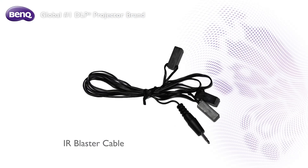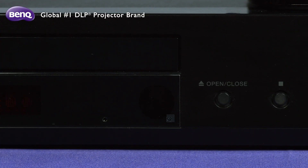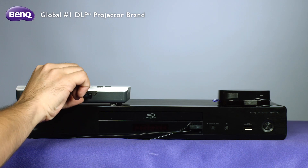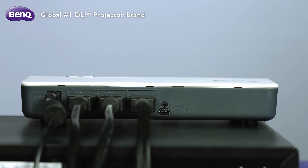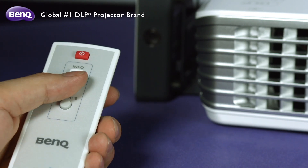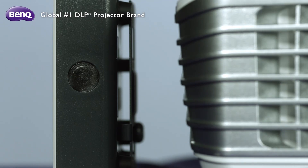Moreover, you can find the IR blaster cable in the box, which can further integrate your home theater devices. Stick one end of the IR blaster cable to the IR sensor of your HDMI device, and the other end to the IR port of the transmitter. You will then be able to use the remote control of the HDMI device at the receiver side to operate the device directly.